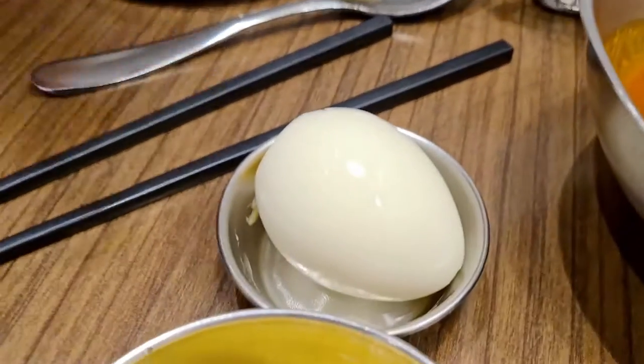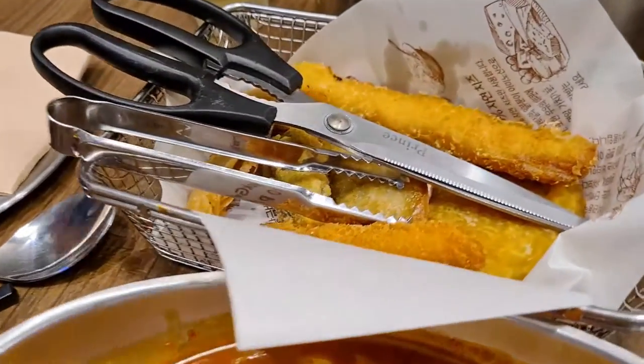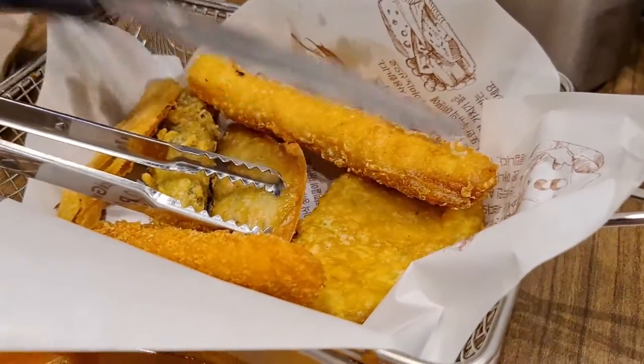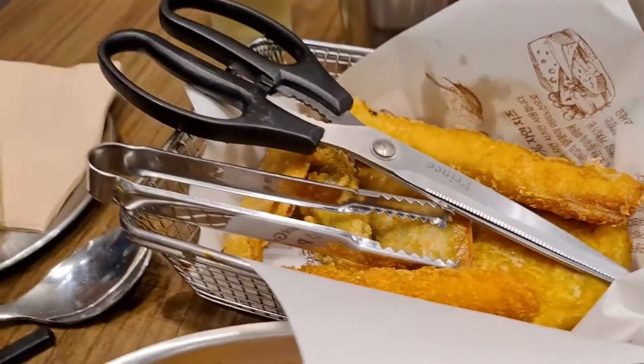And then we have one egg. And then tempura. It's a nice experience.